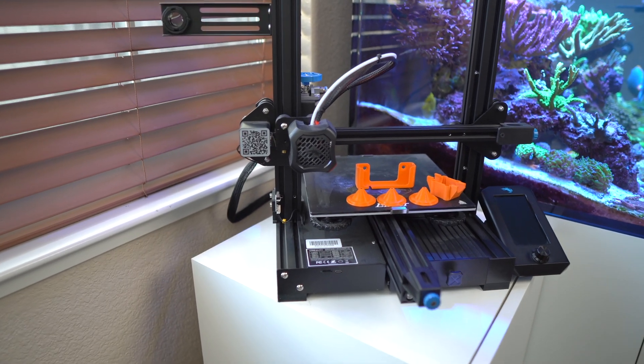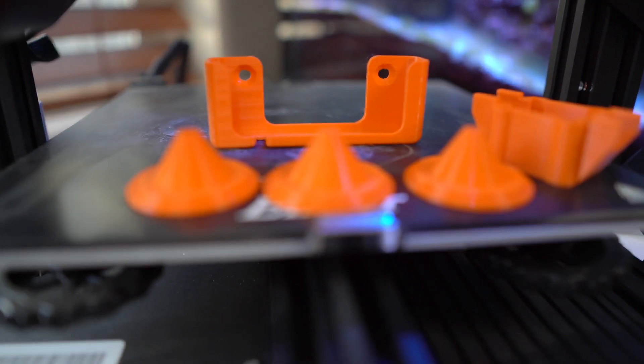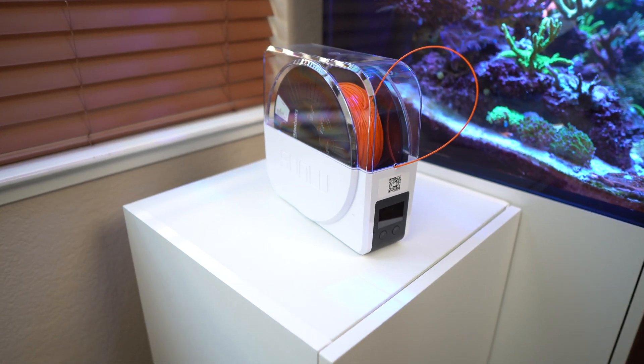This 3D printer really comes in handy especially if you're looking for a quick solution or if there are just no other parts out there to solve the issue you're having. One thing I do want to note: if you decide to get a 3D printer, I've put the link in the description below for the one I have. I do want to point out that not all filaments are made the same, so you want to make sure you get something that is reef safe. That's it for this video — thank you for watching, please subscribe, and drop any questions in the comments below.